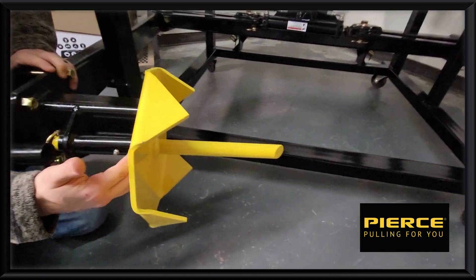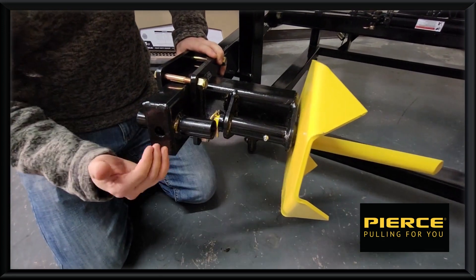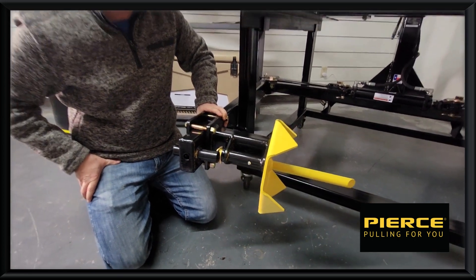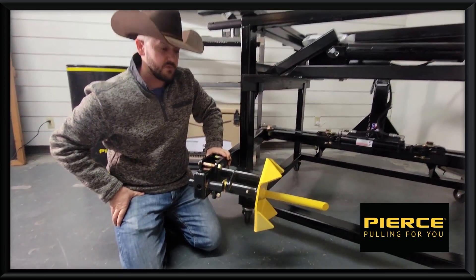You'll see here this distance is going to give you an extra six inches to be closer to that bale, so it's essentially like unrolling a five-foot bale versus unrolling an actual four-foot.